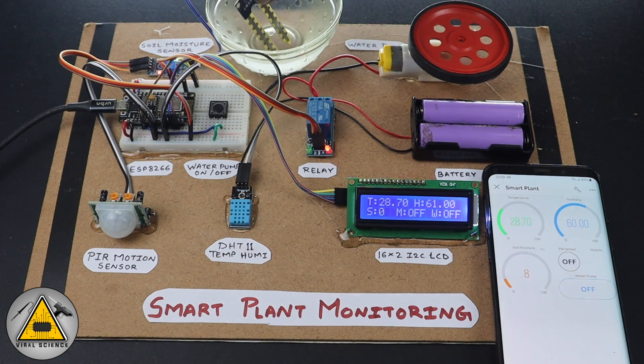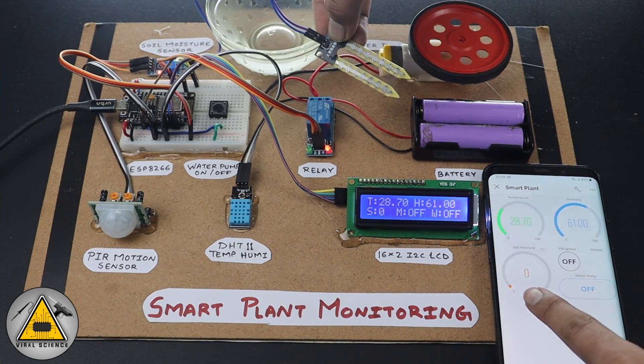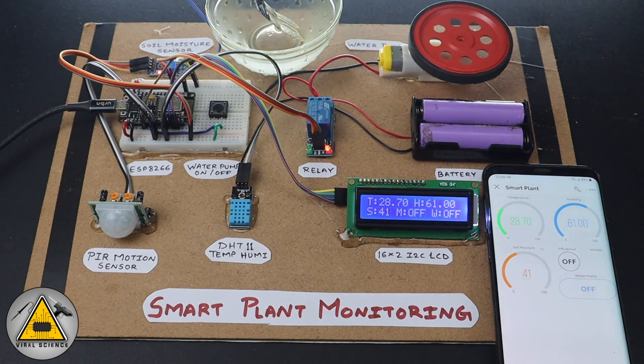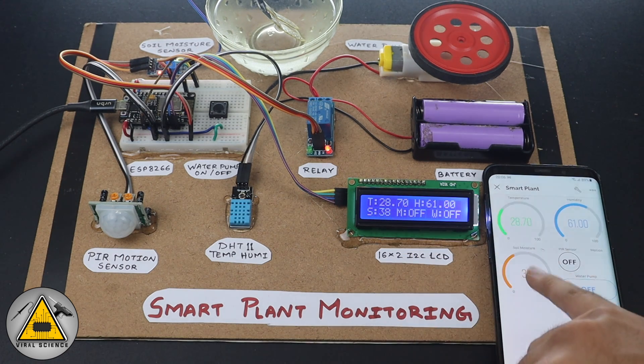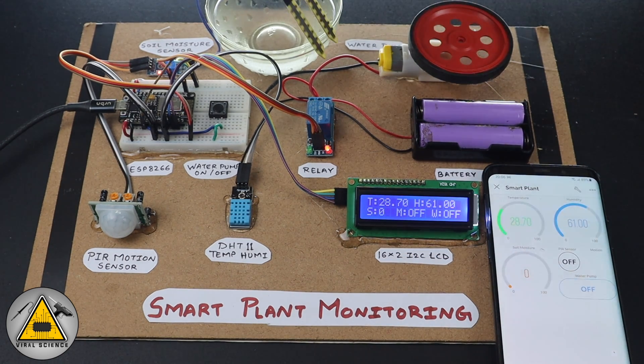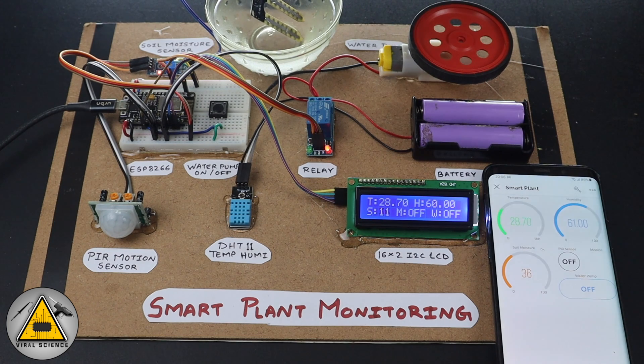Now let's test the soil moisture sensor. I don't have real soil, so I'm using water to demonstrate it. As soon as I remove the sensor from the water, you can see the value is zero. And as soon as I put it into the water, you can see the change in the value — 38, 39, 40 — it is changing. This is how the soil moisture sensor works.